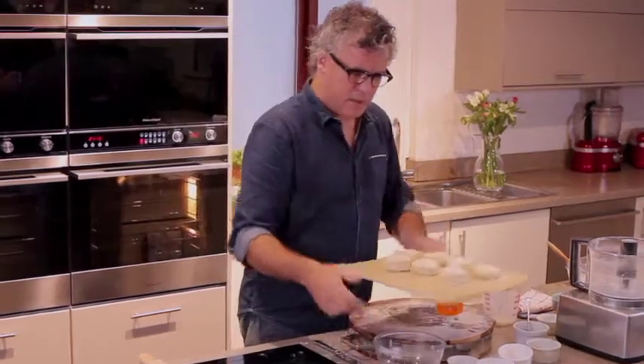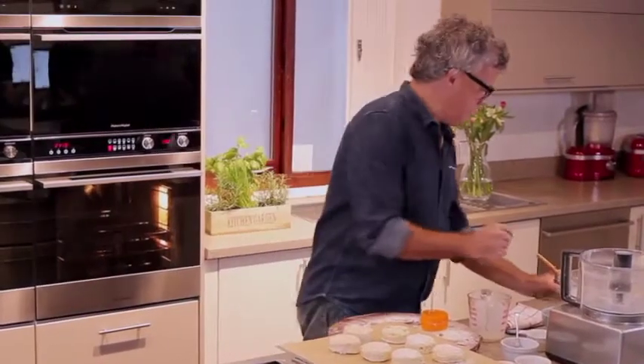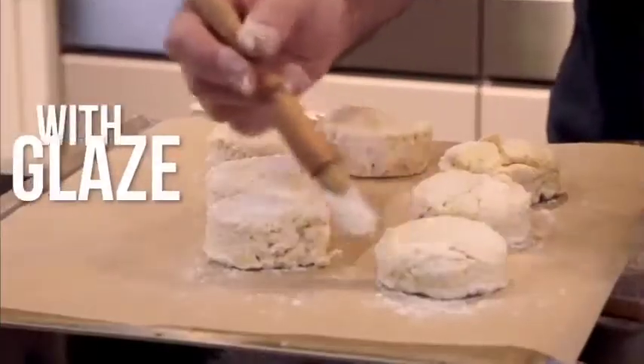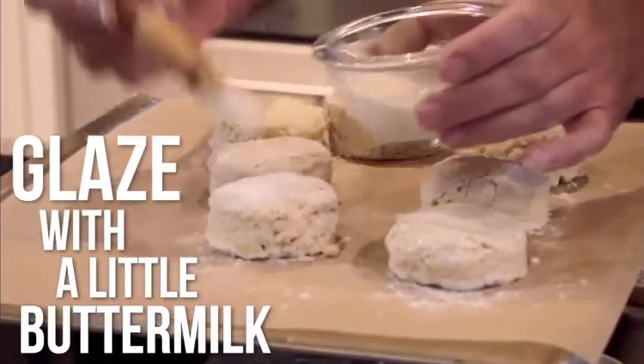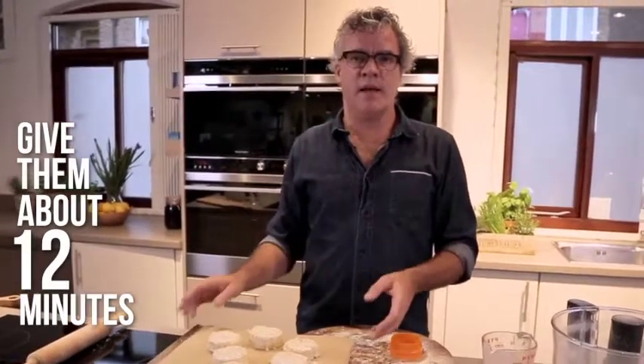What you want to do now is just brush the top with a little bit of buttermilk for the glaze. Once they're glazed, just put them in the middle of the oven — 190 degrees fan, 12 minutes.